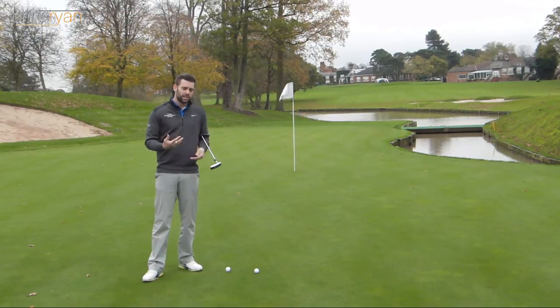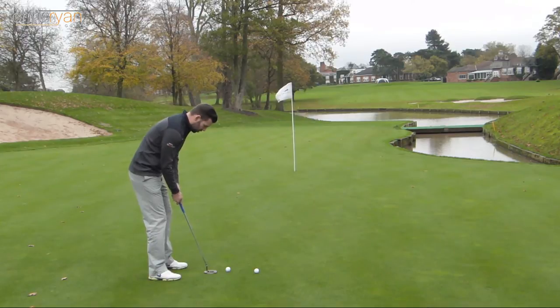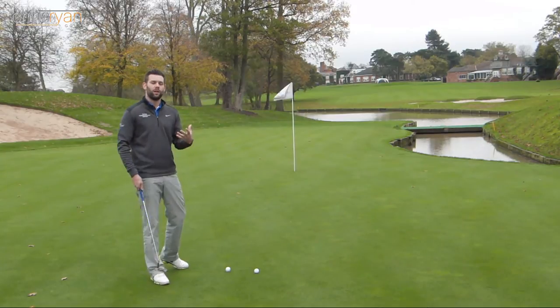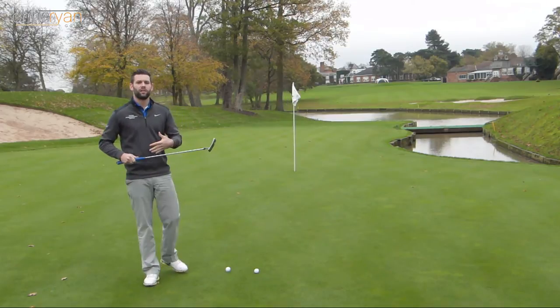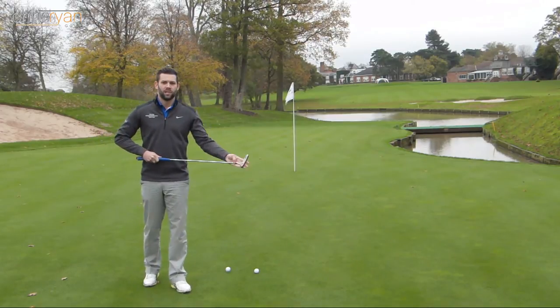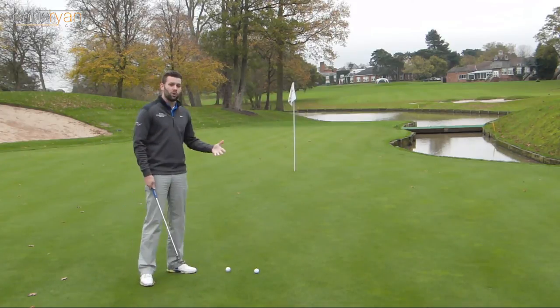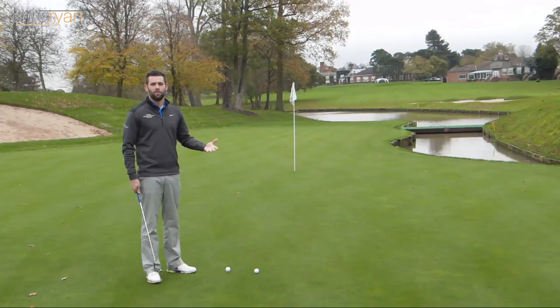One of the things we tend to see quite a lot with people when they struggle with putting is that when they're making their putting stroke, just through impact and post impact, we can often see a little bit too much body movement. So either they're lifting the head up a little bit or maybe the hips will start to open a little bit too much. What that can do is it can really affect both the path and the clubface alignment as we're making contact with the golf ball. It doesn't take a genius to work out that those kind of things are going to make for a very inconsistent putting stroke and we're not going to make many of these cuts.